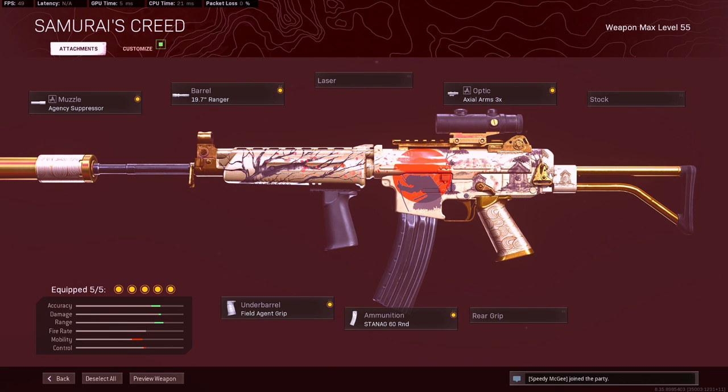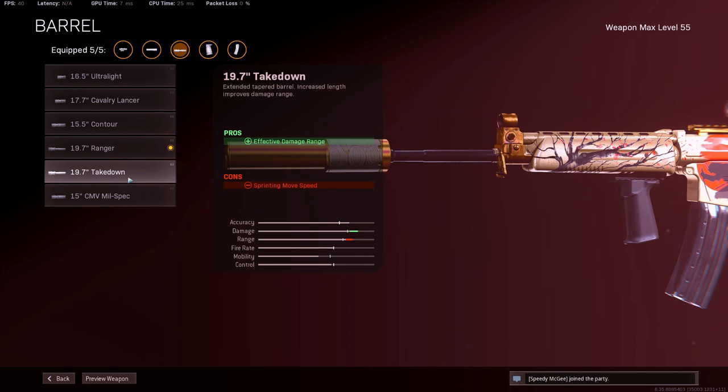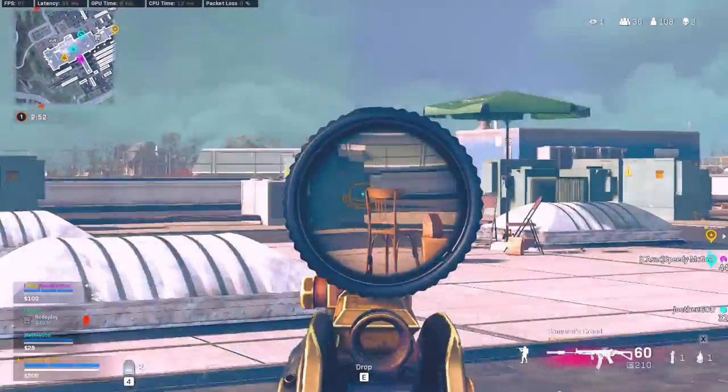Let's talk about the Krig-6. For the Krig-6, I'm running the H&C suppressor, the Ranger, the three times optic, field agent grip, and the 60 round mags. I'm loving the Krig-6 — it's feeling like a really nice, kind of better Grau. I'm running the Ranger just for the bullet velocity. There's no effective damage range and bullet velocity barrel combined, so the bullet velocity is what you need for this gun because it lasers. Because the recoil is so low, it's easy to just keep your sights on the enemy, so I'd rather run bullet velocity rather than effective damage range.